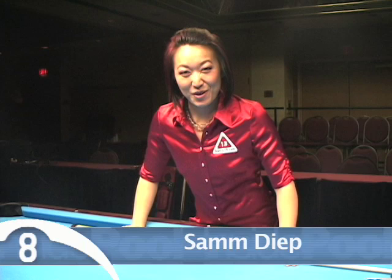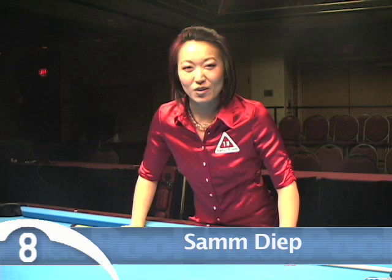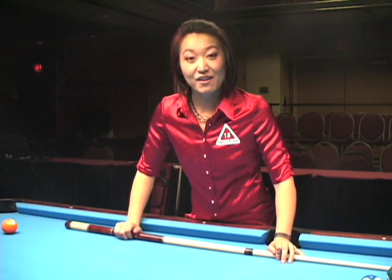Sam Diop here with Inside Pool Extreme Instruction, reporting from Las Vegas at the Action Report table. I'd like to talk to you today about the two most important, valuable tips that I've personally received. The first one is what's called the set position.